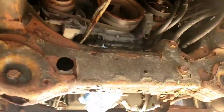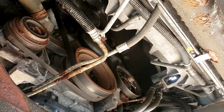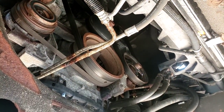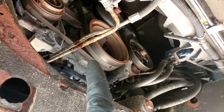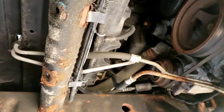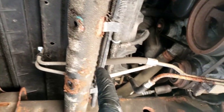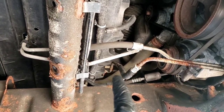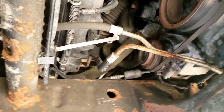Alright folks, this is a 2013 Suburban. I'm going to change the transmission cooler lines. I'm going to show you where the rod is — right there. So the line, one goes towards the front by the grill because this has got heavy-duty cooling. The other one has a little clamp there, makes a turn and it's on the side of the radiator.